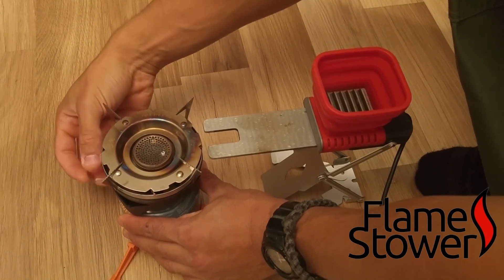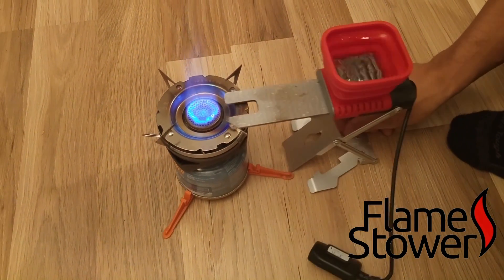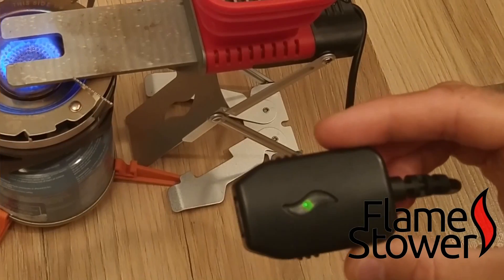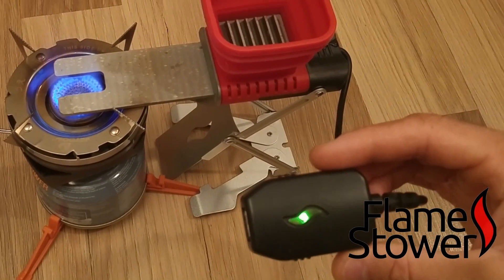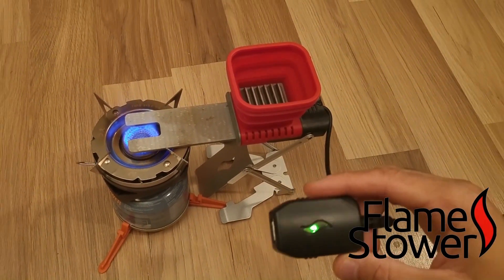Turn it on. You shouldn't do this in the house, but when you're on YouTube, anything goes. That red light means that electricity is now being produced, and so you can plug in your USB devices.